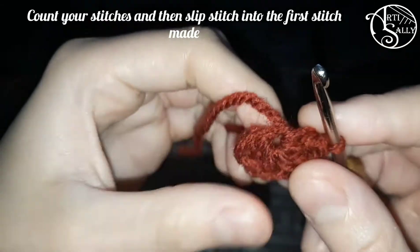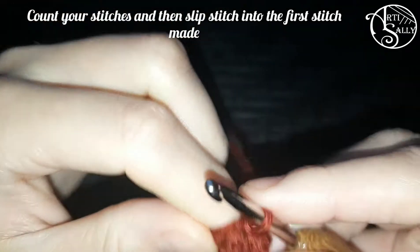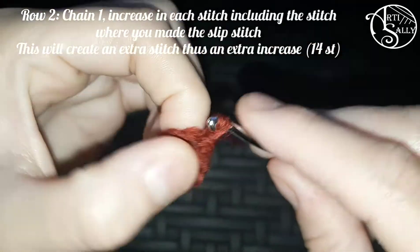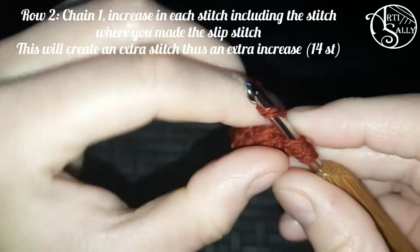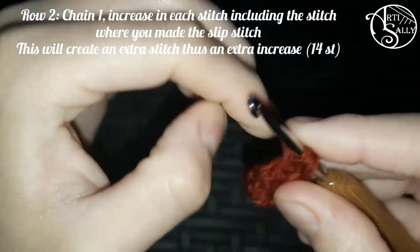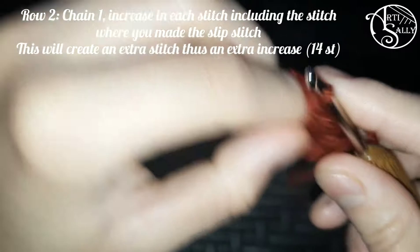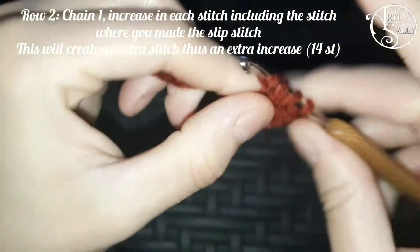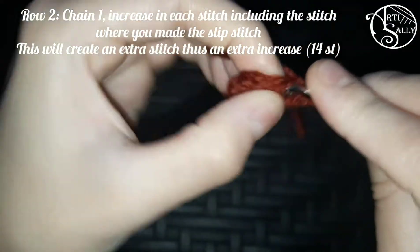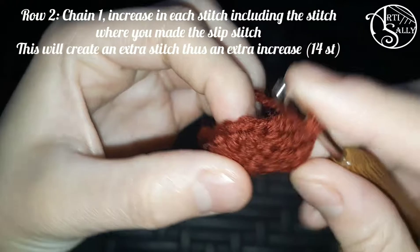Once you reach the end of the row, you count your stitches. Once you have six, you put your hook in that very first stitch made, pull up a loop and go through — this is a slip stitch. You chain one and start with your second row. It's very important for the second row that you start in the stitch where you made your slip stitch, so you do not skip this. You put two double crochets in that stitch and each and every stitch around. By doing so you have created an extra stitch. By increasing in each and every stitch, you'll end up with a stitch count of 14 rather than 12.